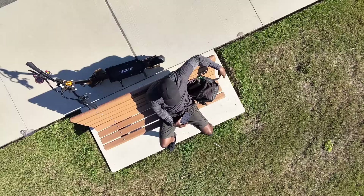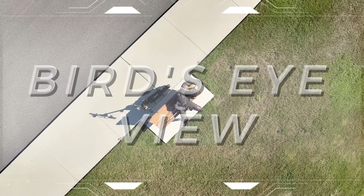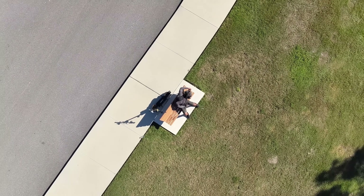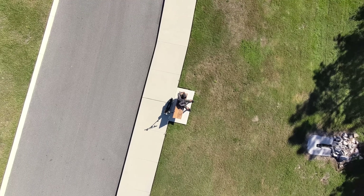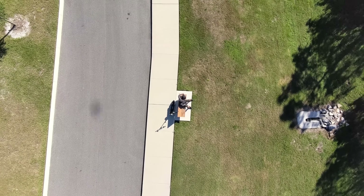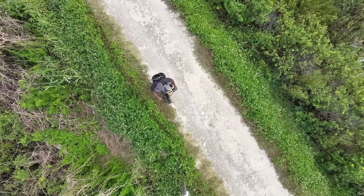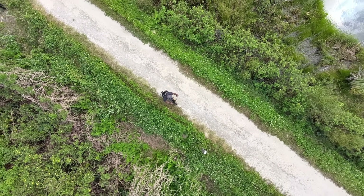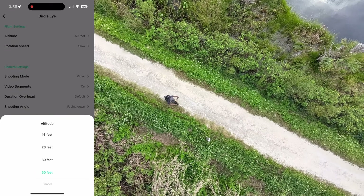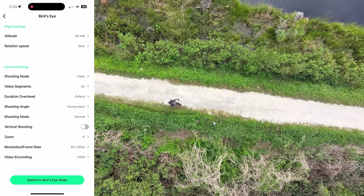The Bird's Eye view mode rises up vertically in a spiral with the camera pointing down, placing the person in a bird's eye scene and giving you a unique overview. This is suitable for recording a family or group combined with various shapes or actions, and also to capture distinctive landmarks or buildings at heights people cannot reach. It supports shooting heights of 16 feet, 23 feet, 30 feet, or up to 50 feet.